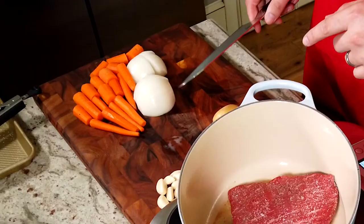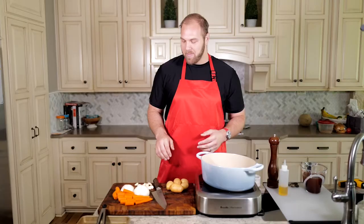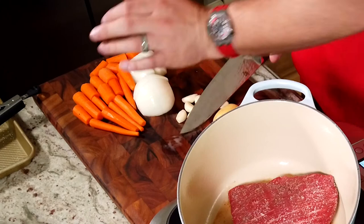Next up is our garlic — a whole head. We're going to leave these pretty much whole. I'm going to smash them, which will help get some of the juices and flavor out. For a dish like this, you don't want to cut it up too fine. It's going to get plenty of time to soften up, and the end result — I love those nice whole pieces of garlic that are cooked down. They turn nice and sugary and sweet. It's awesome.